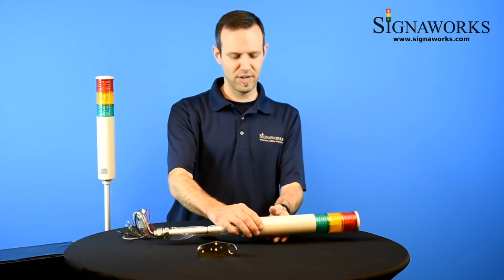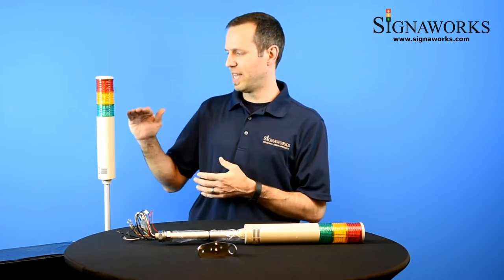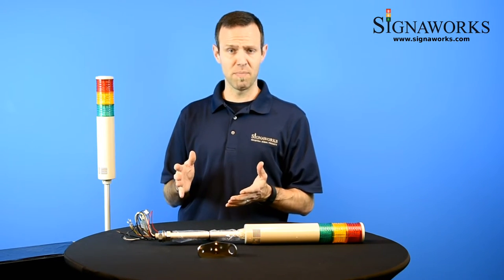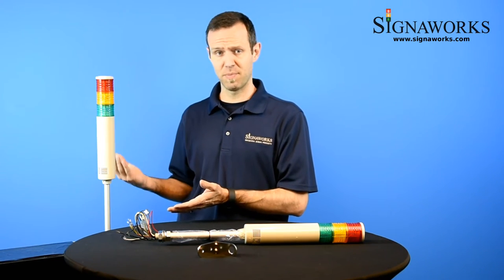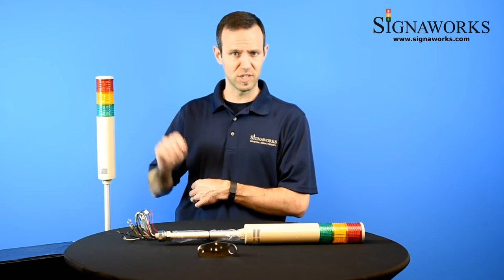I have a unit set up here for demonstration purposes. I have it wired up so there is a unique sound that will be played with each one of the light sections. Please bear in mind that when you wire up these lights, you can have the sounds play independent from the lights and the lights independent from the sounds. I just have them wired together for demonstration purposes here.